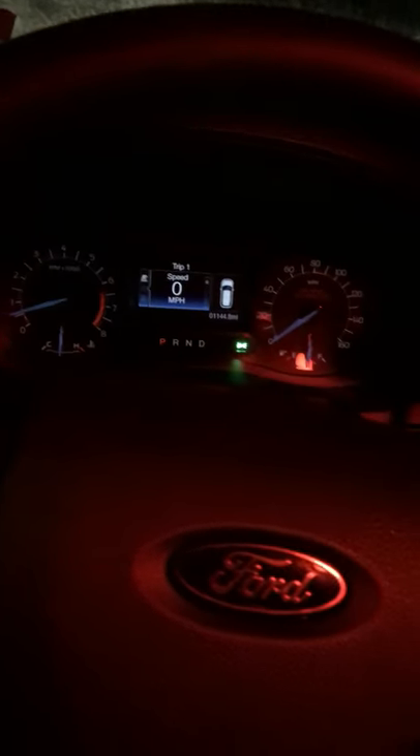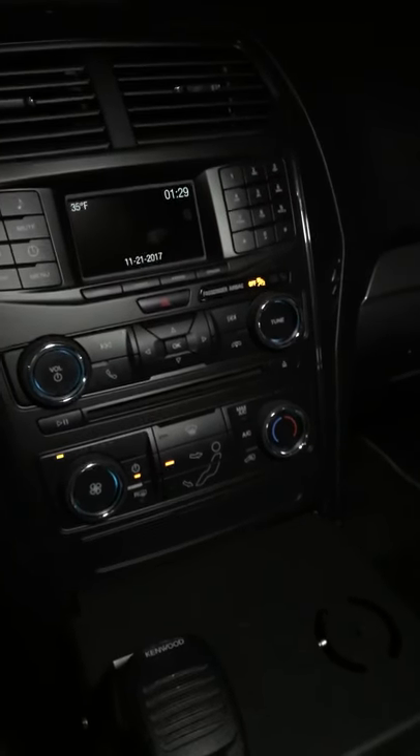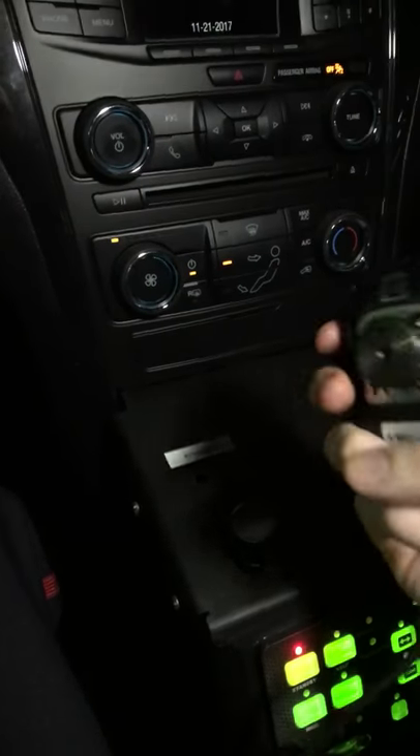Hey guys, just want to show you the inside of this vehicle — 2017 Ford Police Interceptor, the SUV, so it's an Explorer. Here's the front wheel area. Let me flip this light over to something a little brighter. Obviously you've got your radio and stuff there, and down here we have magnetic connections — this is our personal radio.